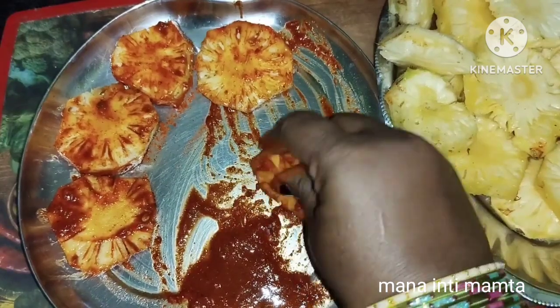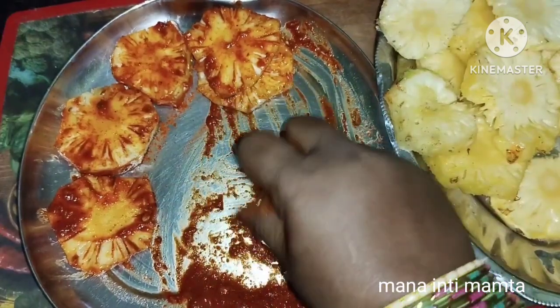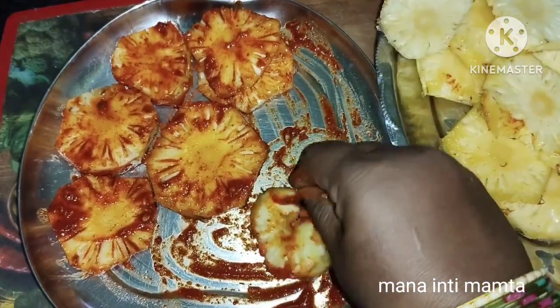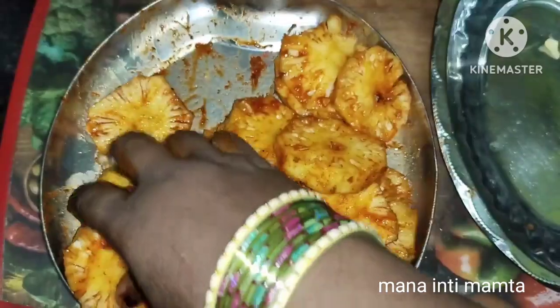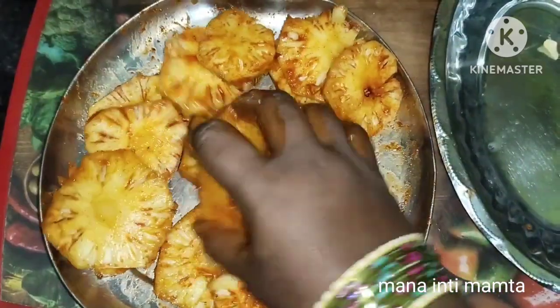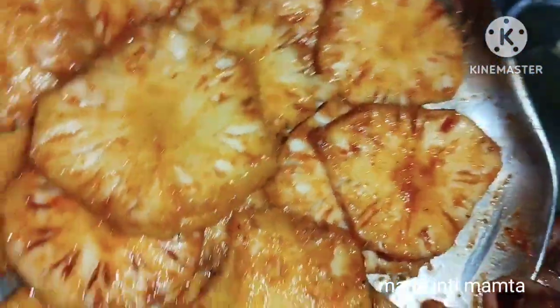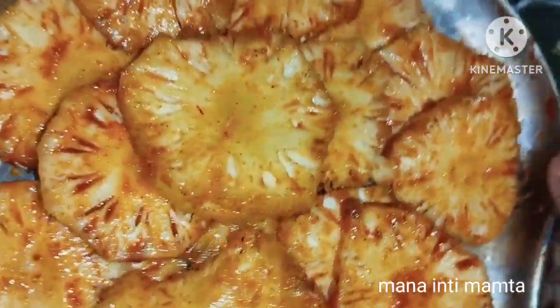We will make some snacks for the evening snack time. We will make some more of the juice and the pineapple cut. We will fry it. The sauce is delicious.